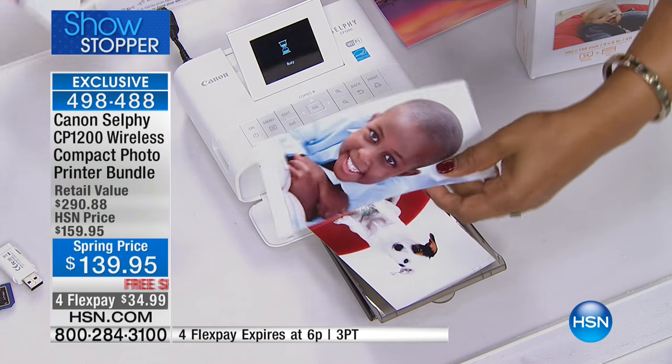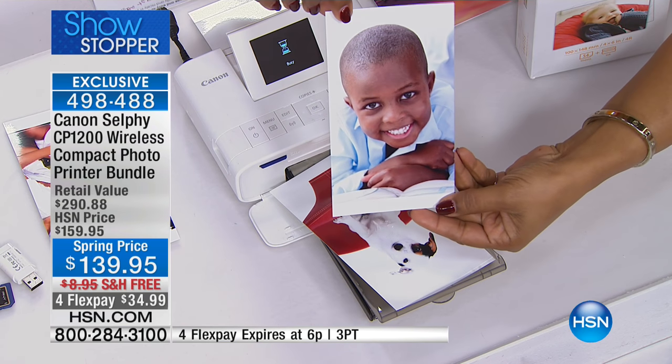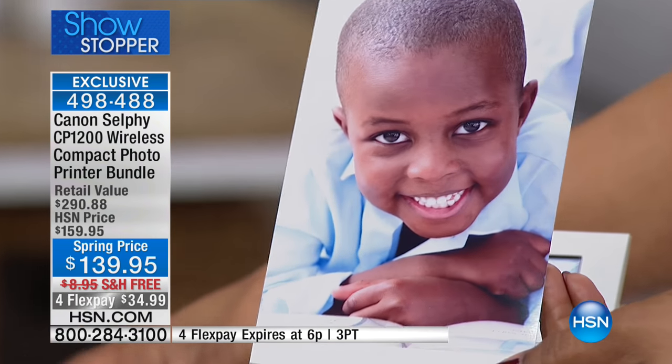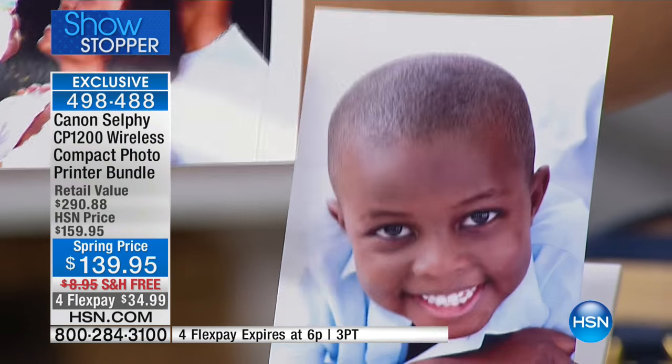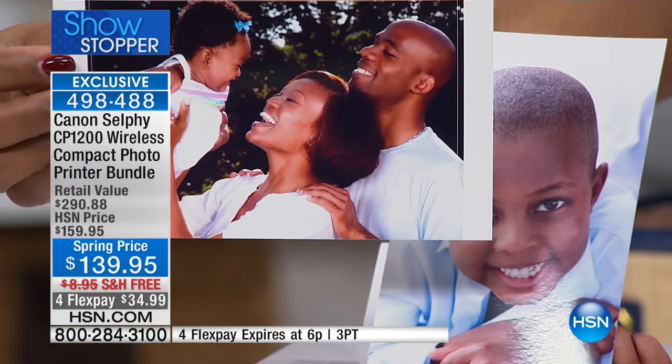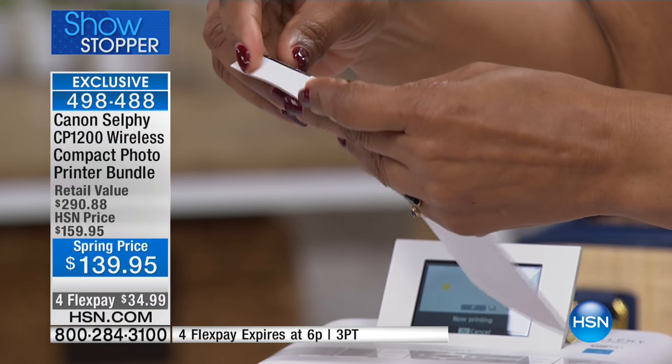You saw that for yourself. Look at that up close — it is a 4x6, and look at the results. Look at how real these are. How cute and how adorable. You peel the sides, and they're going to last and last and last.